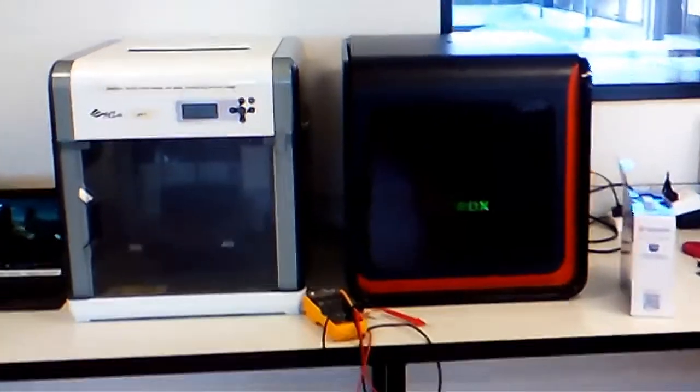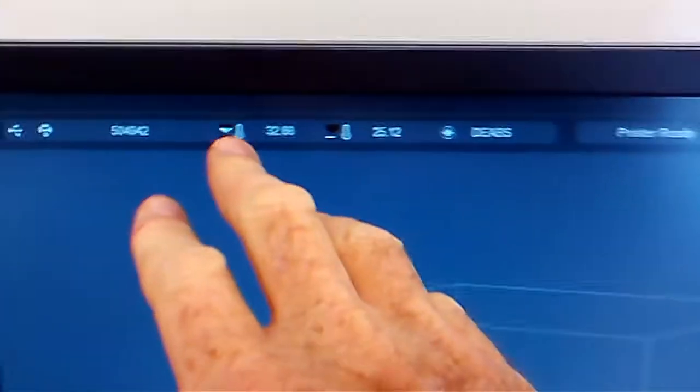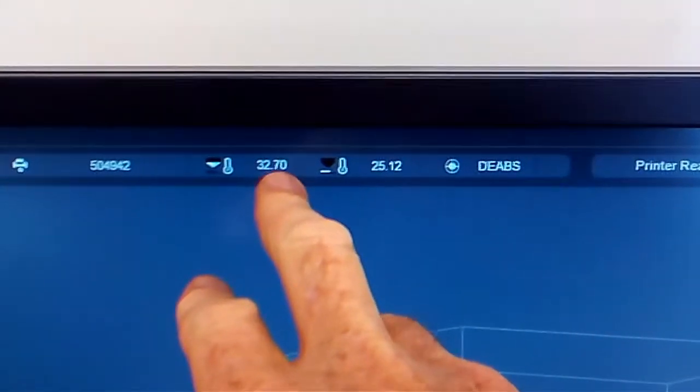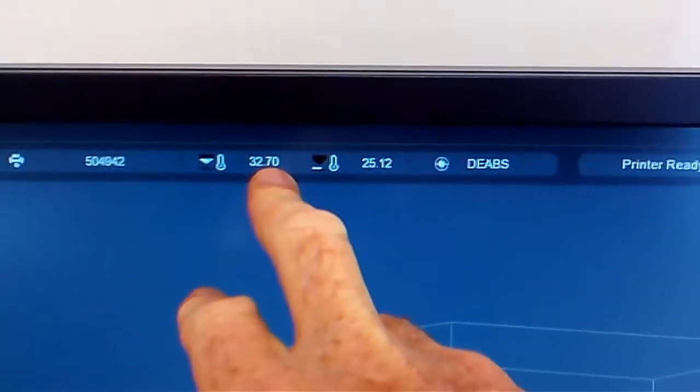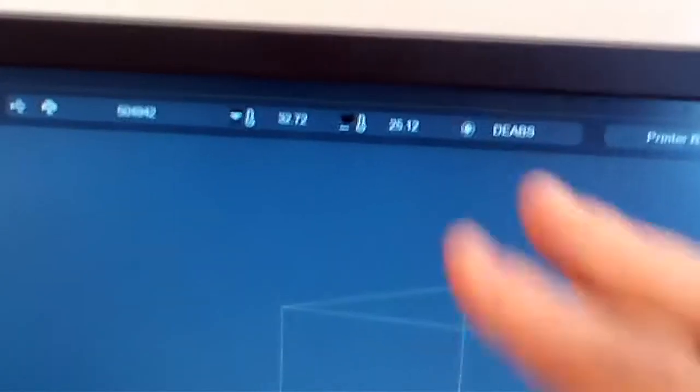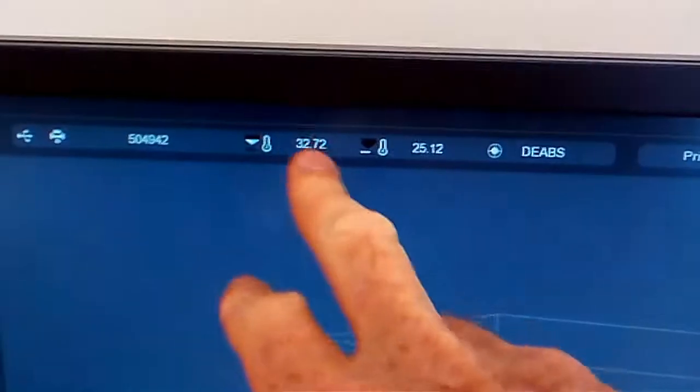G'day everyone. We've got the Upbox printer here. I was having an issue with the temperature showing randomly almost between 80 to 160 degrees variation, even when it was just turned on. So it was obvious that there was a problem with the temperature sensing.